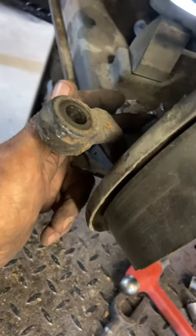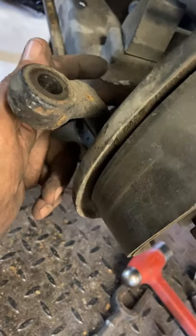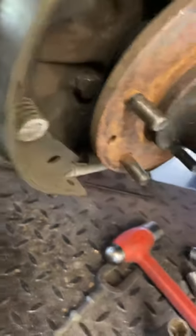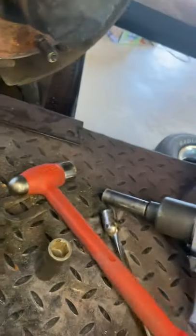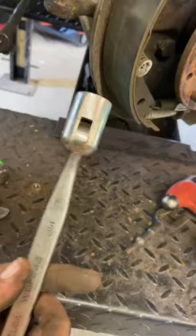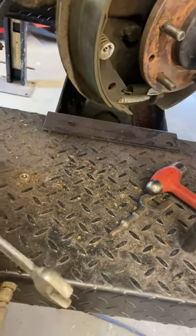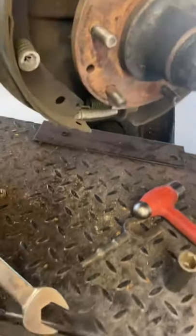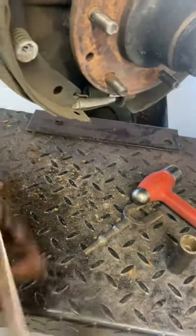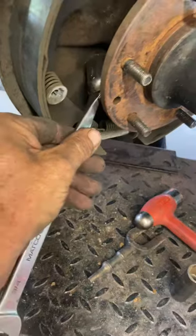You can use a socket, ratchet, air hammer — whatever you want to get this off. Air gun or an air hammer. These in here, you're either going to have to disassemble or use a socket wrench — Macro, Snap-on, whoever — to reach in to get it off.